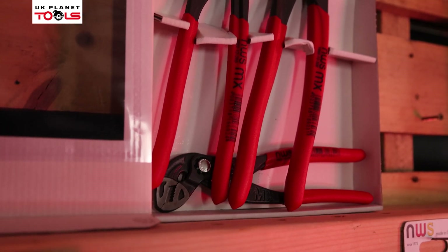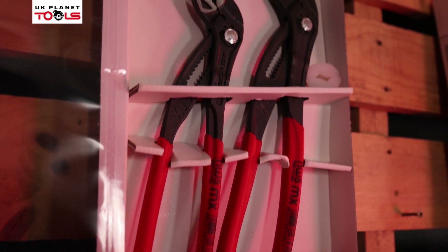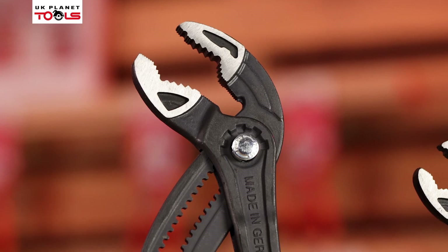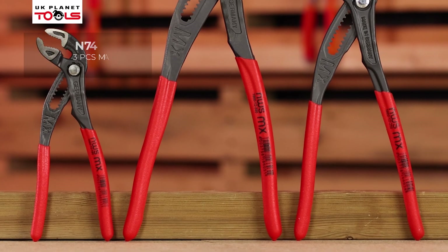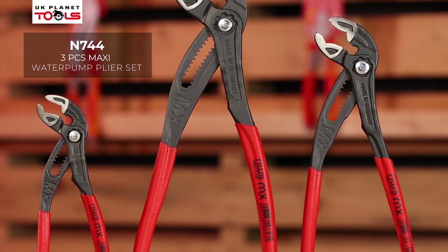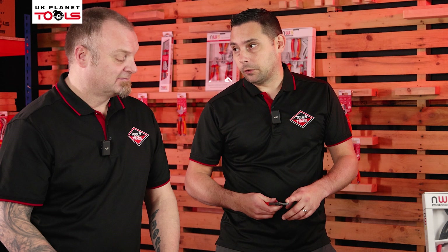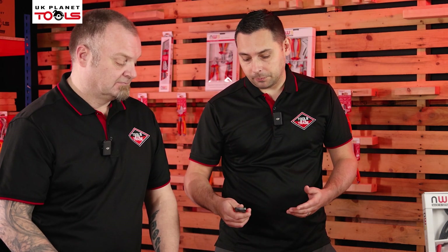Let's have a look now at our water pump pliers. So you've got your 180s, your 250s and your 300s. What you've got with these is premium quality steel, dipped handles, and the jaws are the most important thing because the jaws are induction hardened and they really are strong and durable. The last thing you want is the teeth to be breaking away or wearing down because that's going to affect your grip.